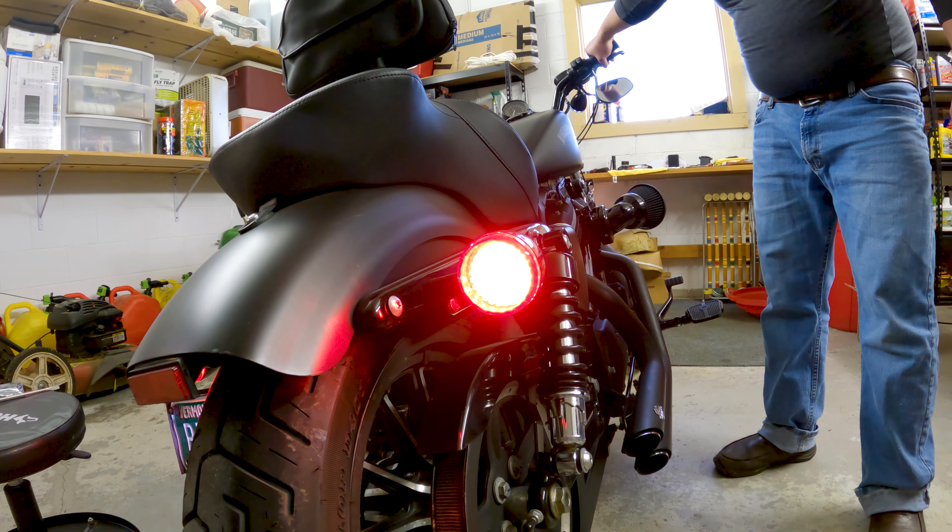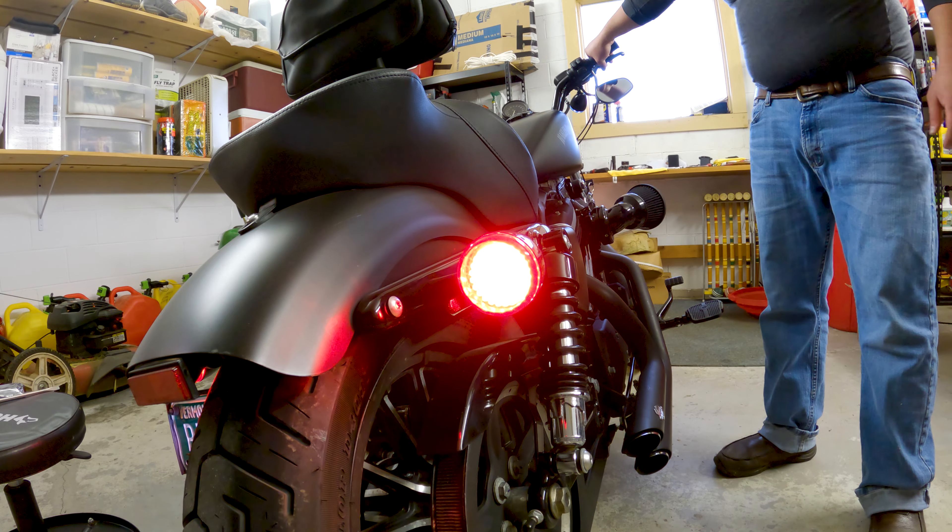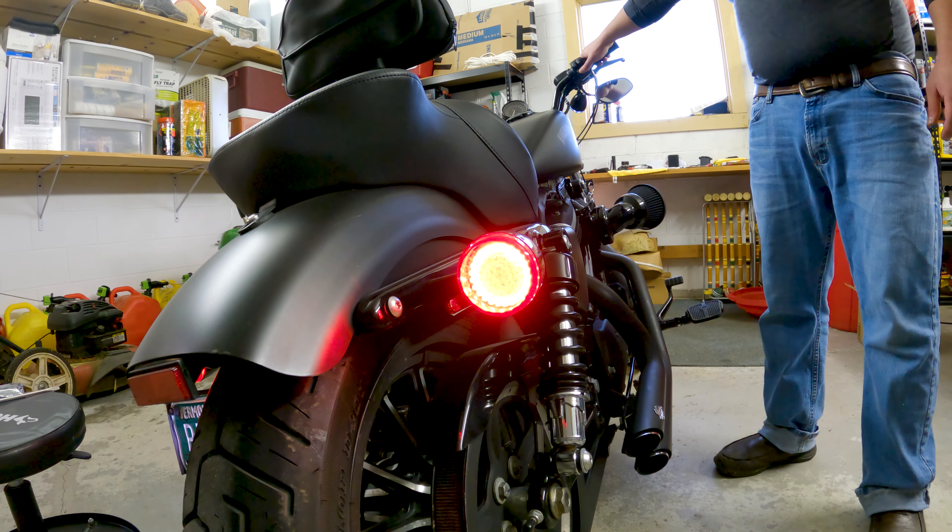Here's our brake light. And now here's our turn signal.